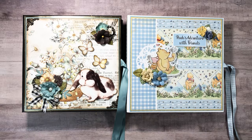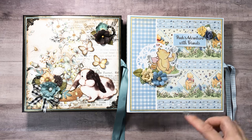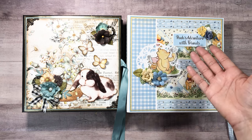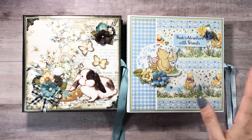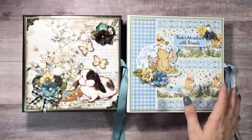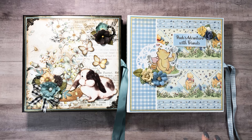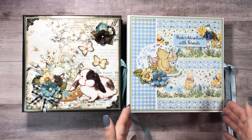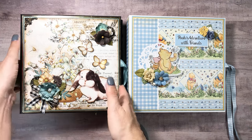You don't have to have both sizes. If I were going to get one, I'd get the 12x12 if you want the cut-aparts in the bigger die cuts. I did use some elements from the 8x8 — not a ton, just a few — and then the rest was mostly from the 12x12. This is an 8x8 mini album with a one-and-a-half inch spine. Let's get into the tutorial.